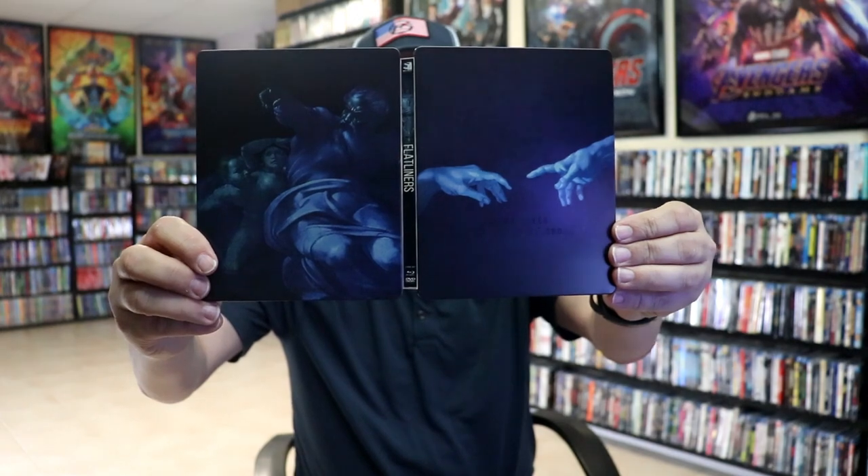So overall, this is a pretty nice looking Steelbook, and I'm really happy with it. I do like the artwork. I kind of wish that what was printed on the slip was printed actually on the Steelbook also — that would make it look a little bit better as far as having the title on there. But overall, I'm really happy with it.